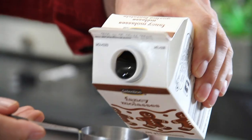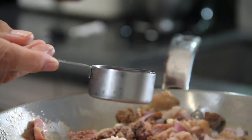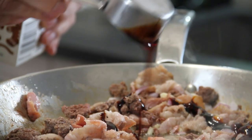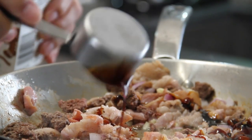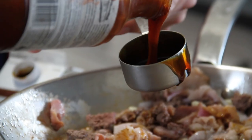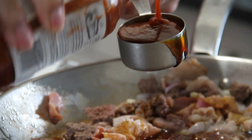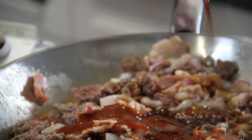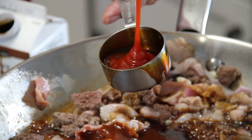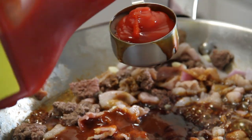Now for the seasoning I'm going to add in a quarter cup of molasses. Next up, a quarter cup of barbecue sauce — I'm using Stubb's Hickory here but you can use a barbecue sauce of your choice. Another quarter cup of everybody's all-time favorite ketchup, and you can use whatever brand you like.